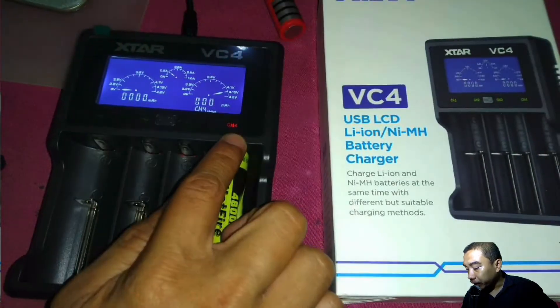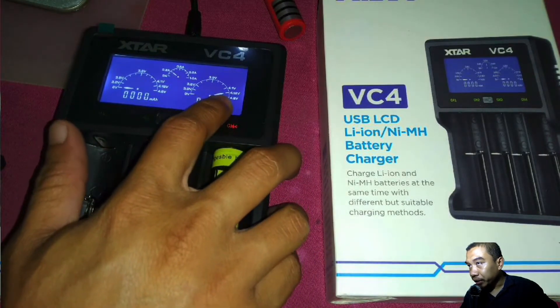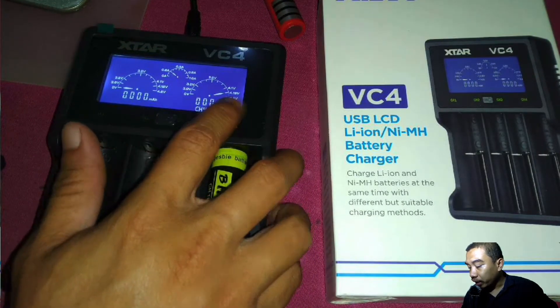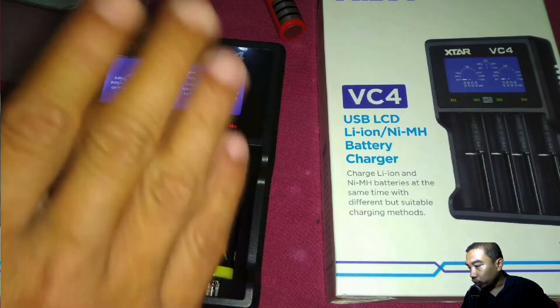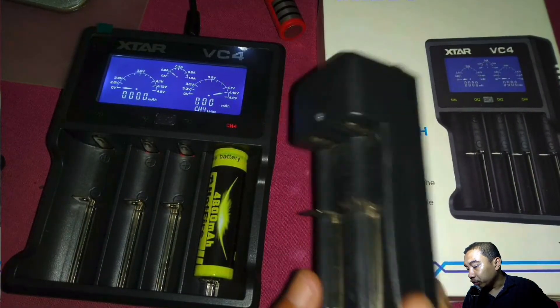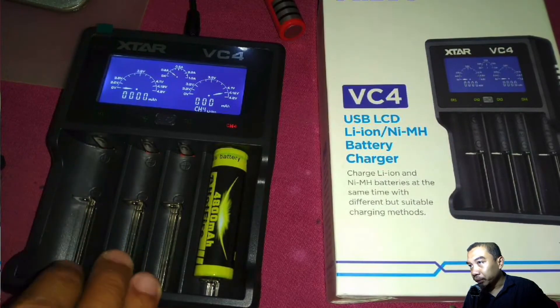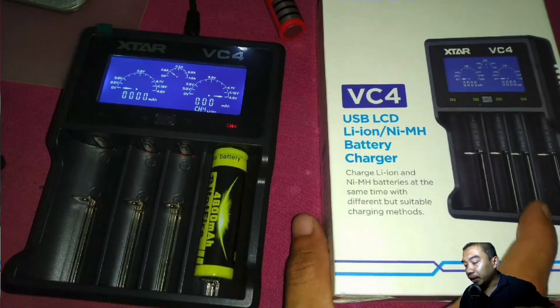On channel number 4 over here, we can see the nominal voltage is approximately 4.15V and it is still charging a little bit. But actually, all four are already fully charged using this chip charger before. I just want to simulate it to give you an idea about using this VC4.